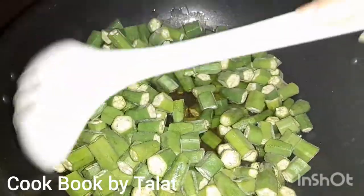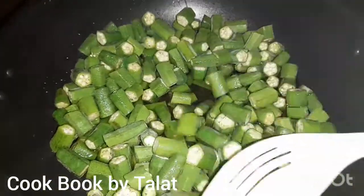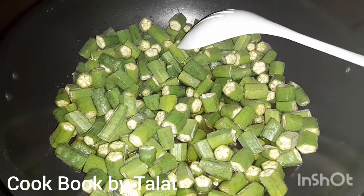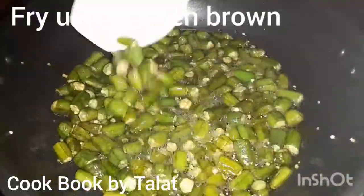I cut it in medium pieces and I am going to fry it in medium pieces until it is a little golden color. It should not be dark color.